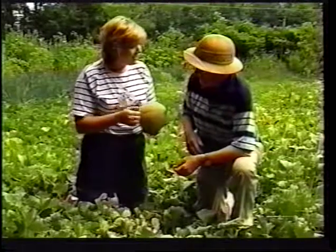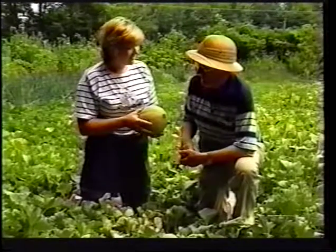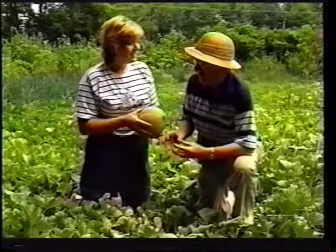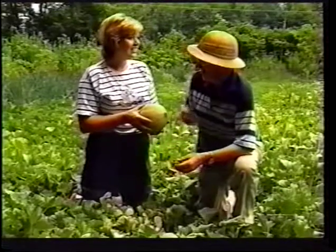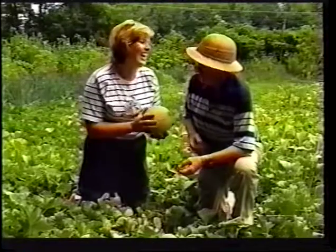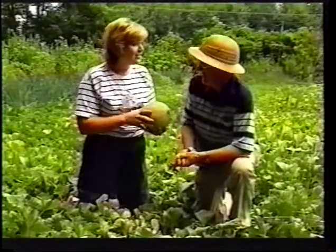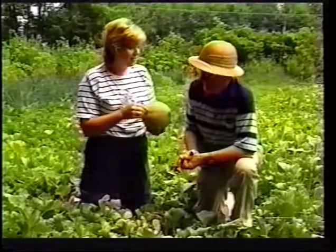So knocking on it makes no difference? It does make a difference — if you knock on them, you'll probably pick up a hollow sound if there's space between the seeds and the fruit itself. And if somebody knocks back, put it back — if I knock on it and somebody knocks back, then I'm in big trouble. There's somebody inside!